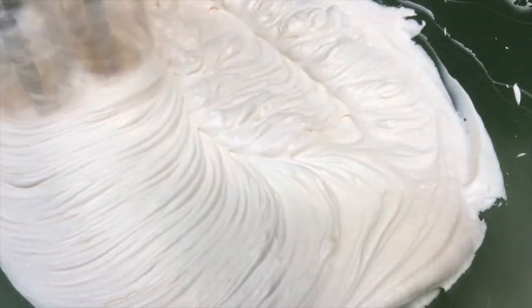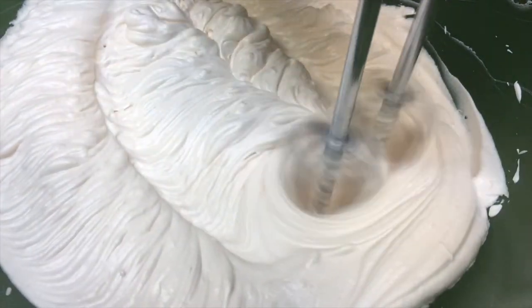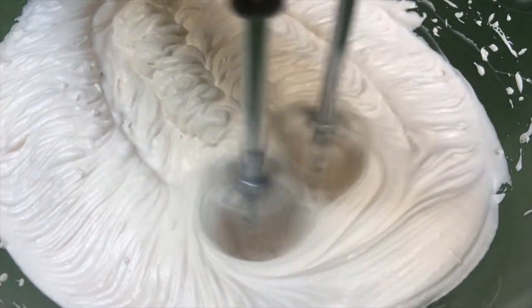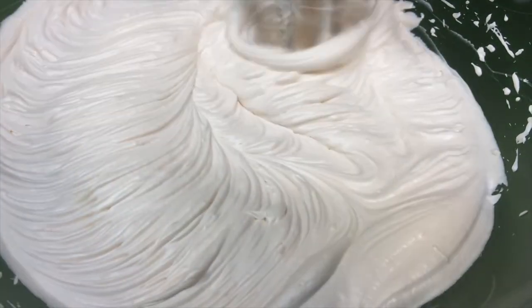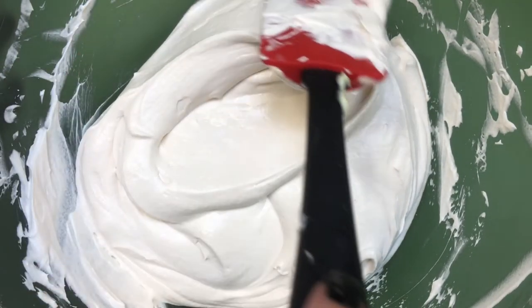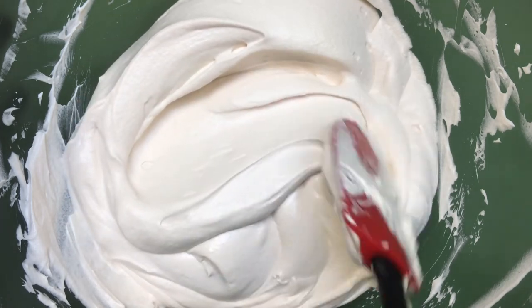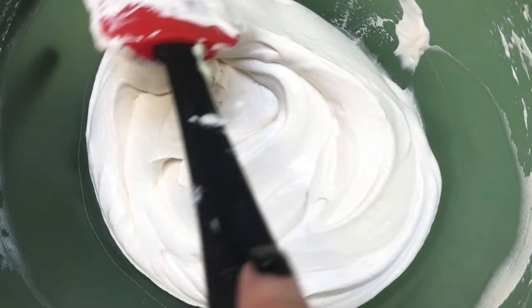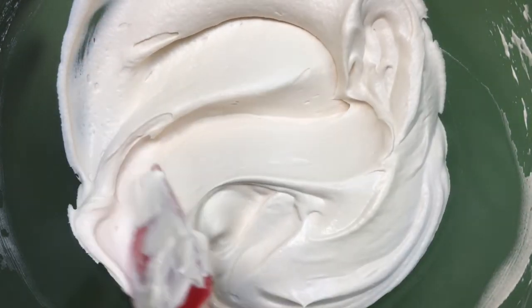As far as flavor goes, it has the perfect balance of every ingredient. A lot of cream cheese frostings end up tasting more buttery than cream cheesy, but in this one the butter is not overpowering — you can actually taste the cream cheese a lot more, without it losing that frosting flavor. I love it, it tastes so good.